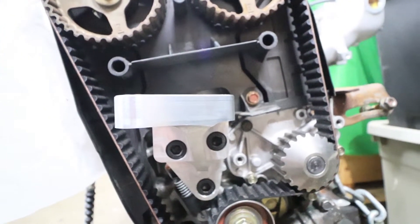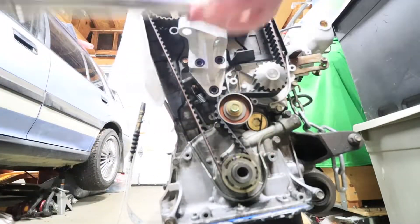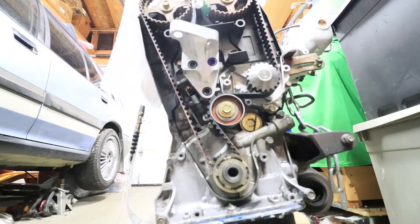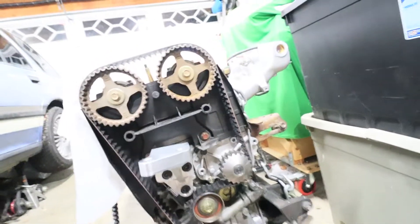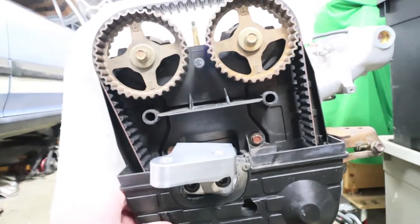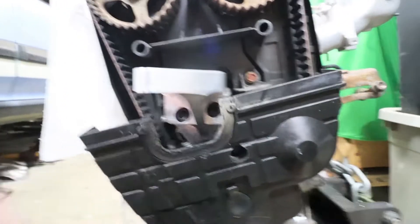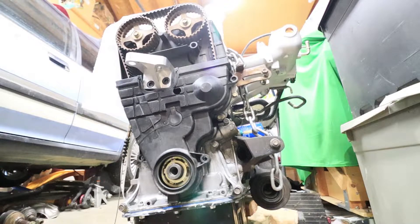Everything looks pretty good. I'm going to torque these down to 40 foot-pounds. Now that those are torqued down, I can start to put back on the timing cover and crankshaft pulley. It's starting to bind up over here next to this rubber gasket. I guess the gasket isn't needed anymore because it doesn't line up with any of the OEM stuff, so maybe I'll take that off. With that removed, it freed up enough space for the mount to sit flush.